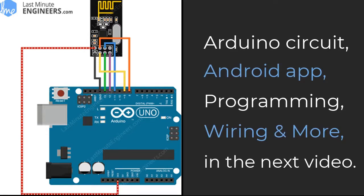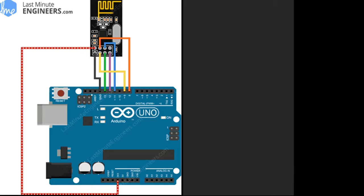To recap, today we covered what the NRF24L01 Plus module is, where it can be used, how it works, and some Bluetooth and BLE principles. I hope you found this video helpful. If you did, make sure to subscribe and give it a thumbs up. Be sure to ask any questions down in the comments below. Thanks for watching, and see you in part 2!